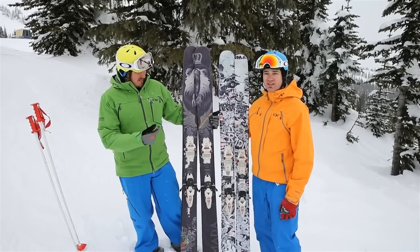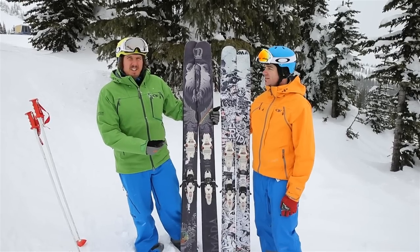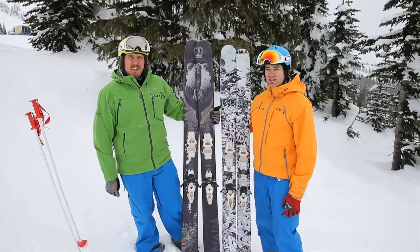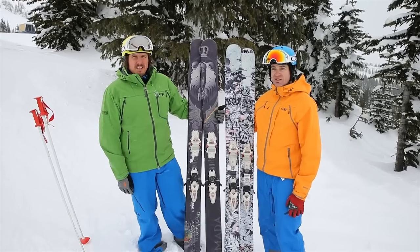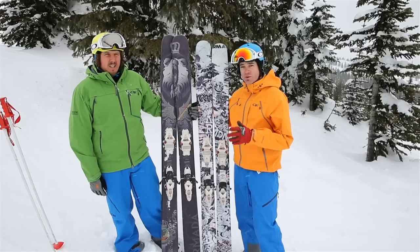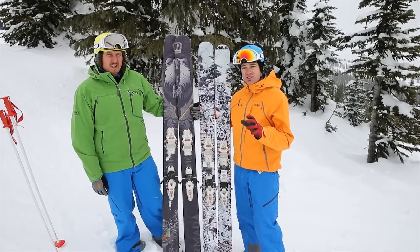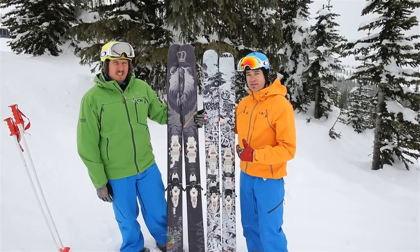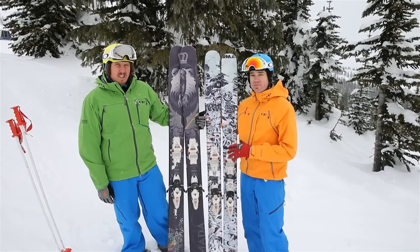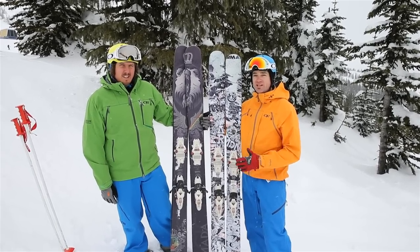Skis from Armada here. This is the Magic J — based on the JJ but a little wider, a little stiffer, just a little bit of a tweak on the sidecut. A great ski for running fast. And this one here is the new Norwalk, new for 2013-2014. They've taken the best of the JJ and the TST and mixed them together into an all-mountain ripping machine. This thing really wants to go but initiates really really easily — I'm really excited about this ski for next year.